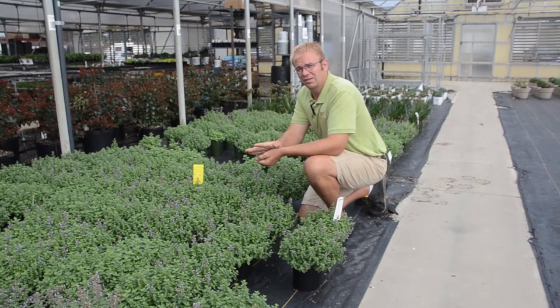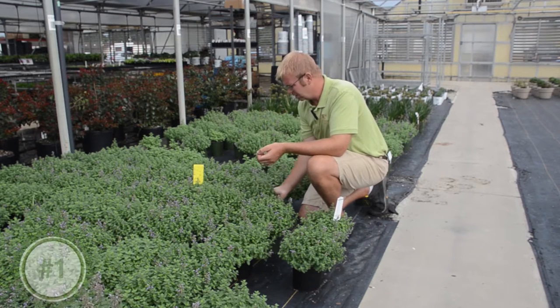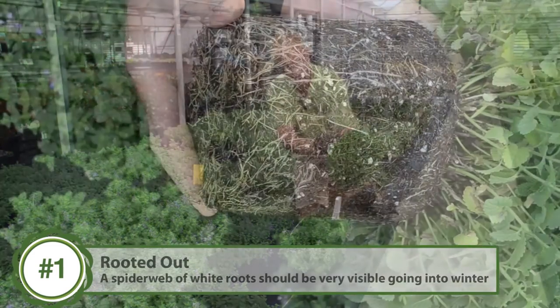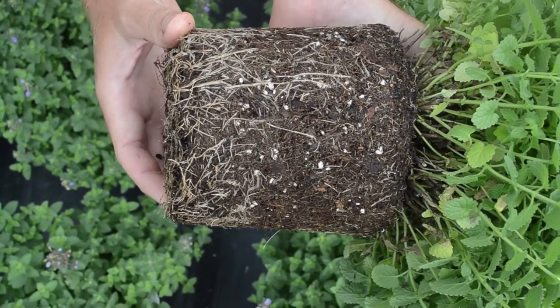The first thing I want to talk about, and I think this is probably one of the most important steps in overwintering perennials, is to make sure the plant is rooted out and finished properly. You see here this Cropa inepida — you have a nice full white root system here, it's a good healthy root system, and this should be very easy to overwinter.